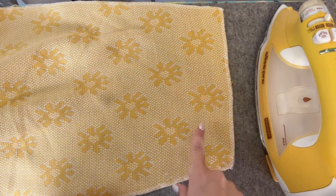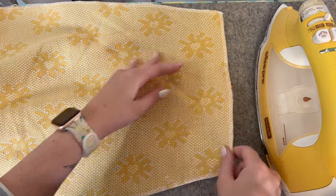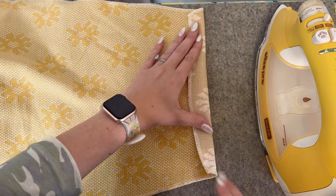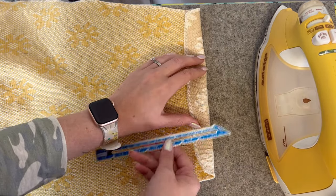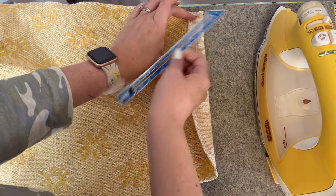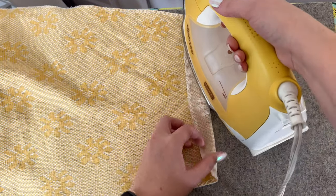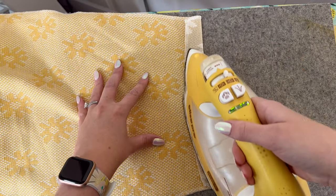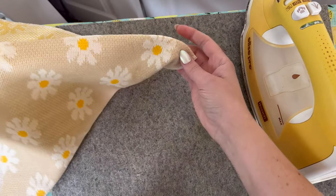After you have all your edges serged or finished in whatever way you want, we're then going to hem our sleeves. This is going to be a lot easier to do now, especially if you have a thicker weave of fabric — I just feel like it's easier to do it now than later. I'm going to take it and fold it over an inch, then iron that in place. You can pin it as well if your fabric is a little stubborn about ironing. I'm going to iron both sleeves and then just top stitch that down.